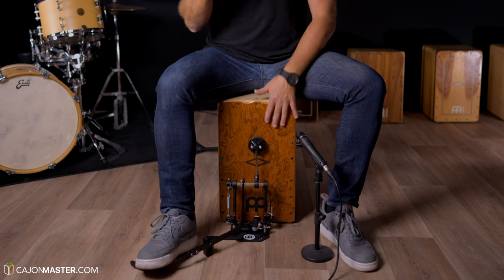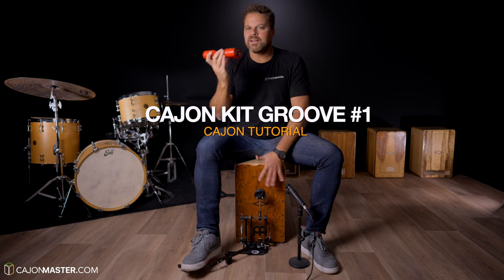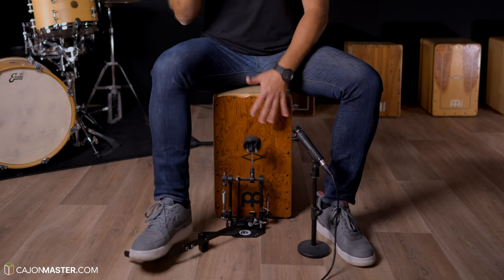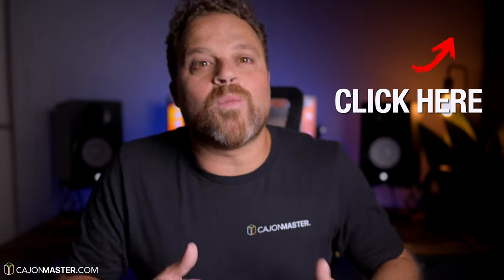I'm here today to teach you this groove. As you can see, I'm using a cajon pedal and also a shaker. I have made this video to show you how cool it can be when we add different elements with the cajon. If you want more cajon kit ideas, you can watch this video here.